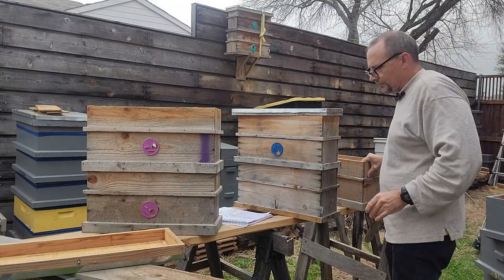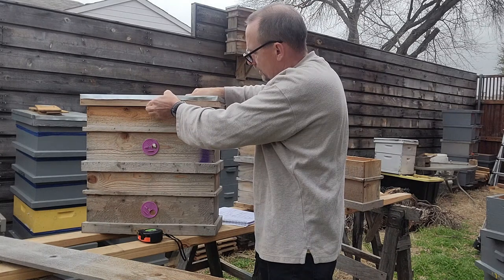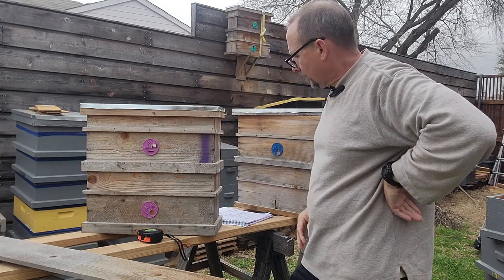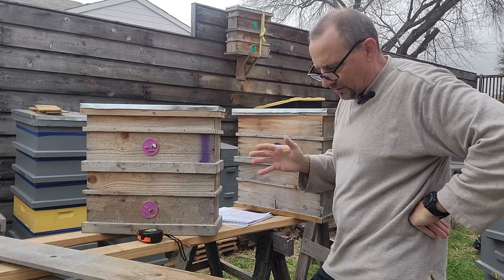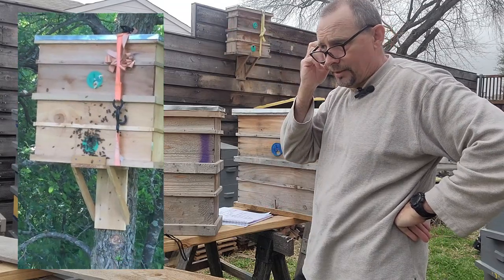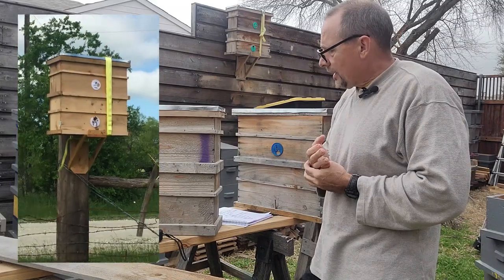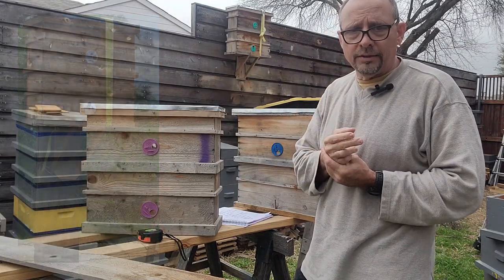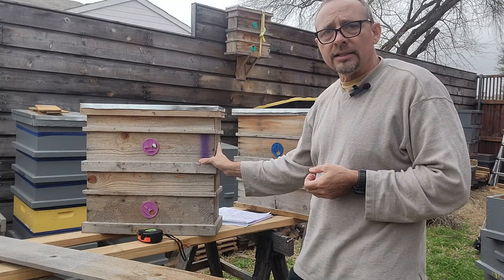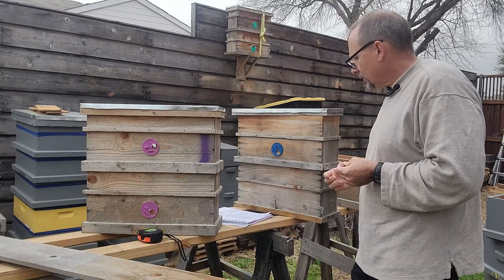So how successful are these things? They've been pretty successful. Two years ago in 2021 I caught — I lost count — somewhere between 16 and 18 swarms. I caught three here in Capel and the rest down at the farm. But last year was just a bad year for catching swarms; I only caught two, and they were both down in the country. I think it has more to do with the season than the box, and I'm looking forward to a good strong swarm season this year.